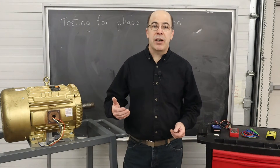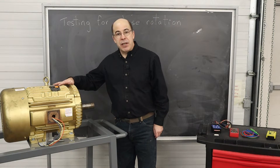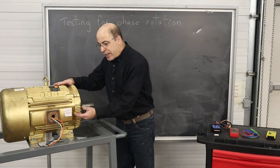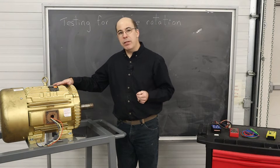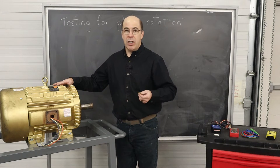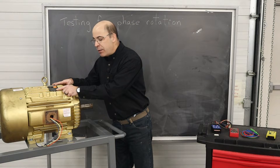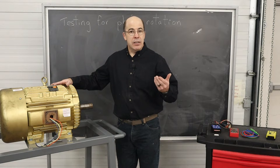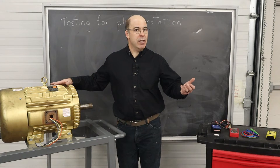One of the challenges in working in either new construction or in maintenance for an electrician dealing with three-phase induction motors is that it's common knowledge that we can reverse the directional rotation of a three-phase motor by switching any two of the three phases. The problem is that the documentation that comes with the motor doesn't provide any information to tell me whether the motor is going to turn clockwise or counterclockwise.